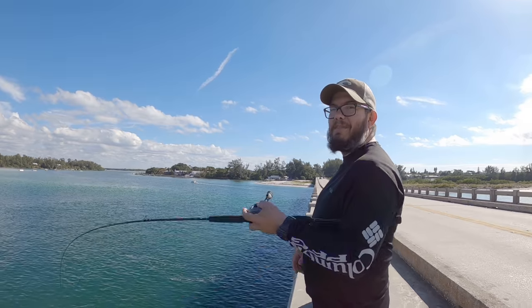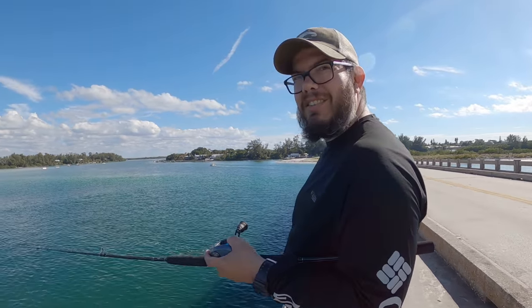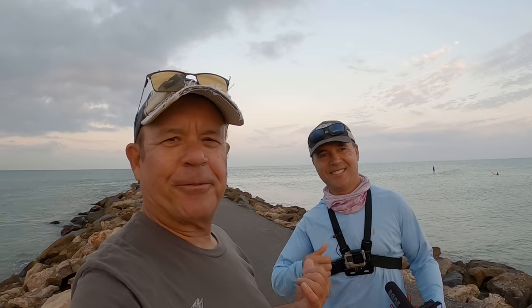Hey fishing friend, my name is JC with Rad Reeling Fishing. In this video, I'm going to be giving you tips and techniques for catching pompano on bridges. I've been wrecking them lately, so I'm going to teach you some of the stuff that I've learned. First, I want to give a shout out to Julio, who's been teaching me how to catch pompano on bridges — I'll put a link to his Instagram in the description. And Bush from the Fish On channel on YouTube, who's also been teaching me — I'll put a link to his channel as well.